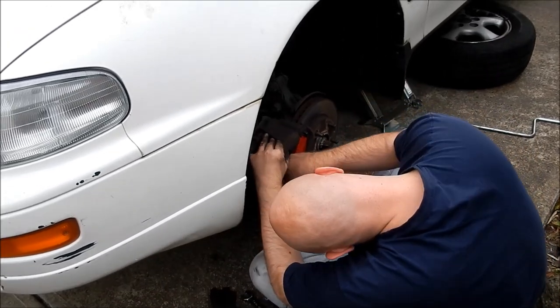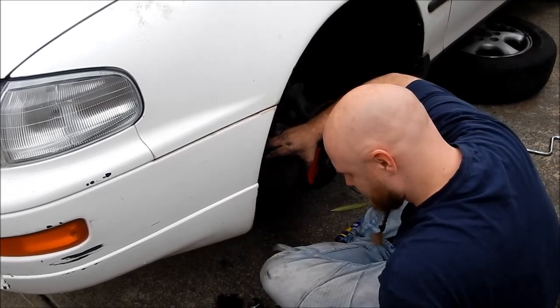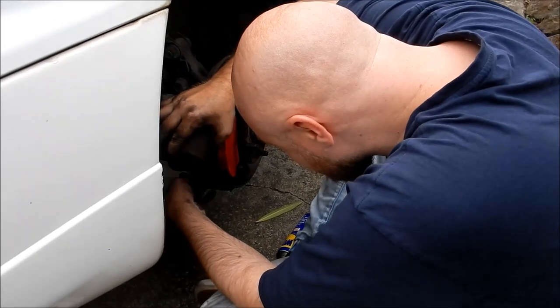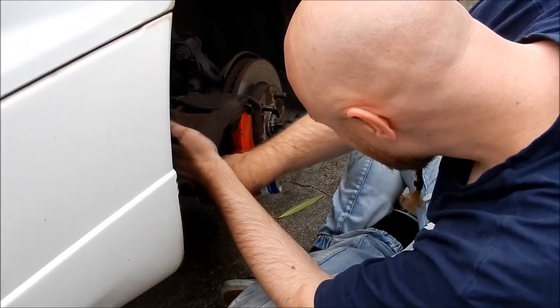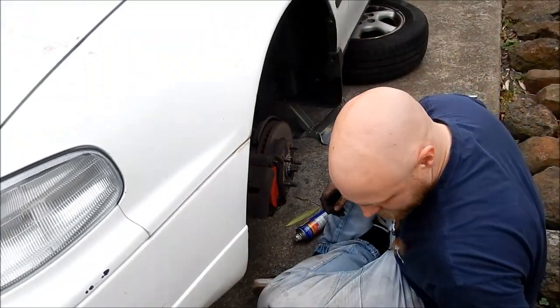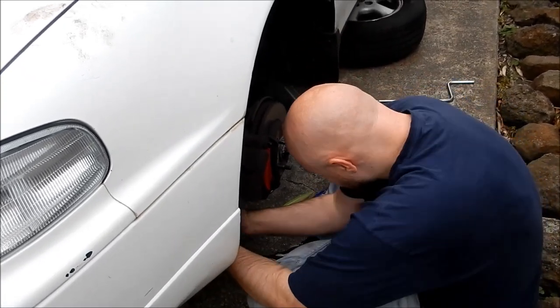Here's Chris, my eldest son, just replacing the pads on his car - he came over for a lazy Sunday afternoon. I might also mention Chris is a brilliant violinist.